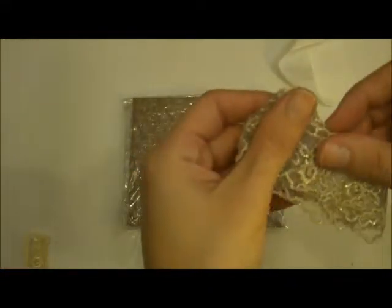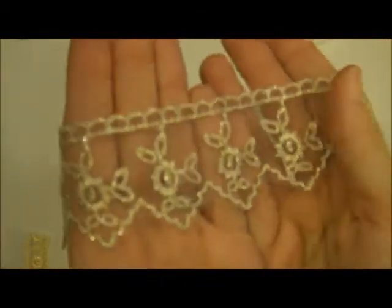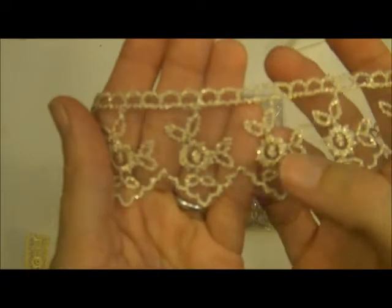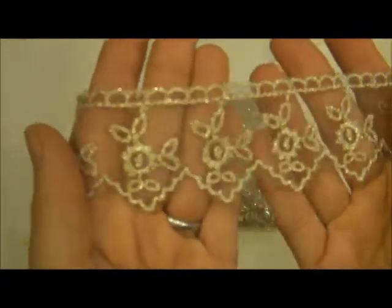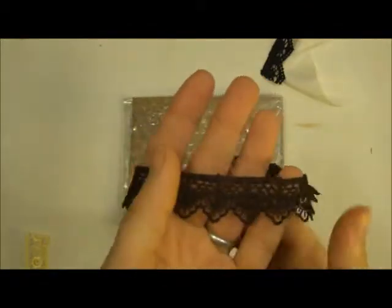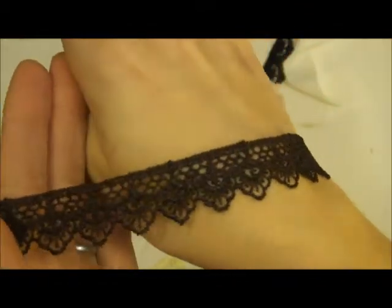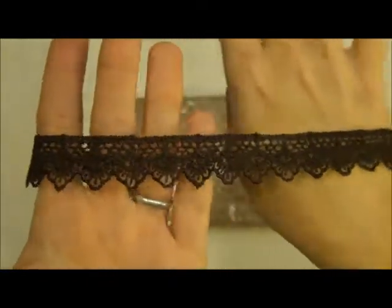And then we've got this one which is absolutely gorgeous — so shimmery. It's like a mocha but it's got these gold reflecting-type strands in it so it makes it really pretty. And then we've got this one — I love this type of Venetian trim, absolutely gorgeous. The dark ones aren't showing up on my camera too well, I apologize.